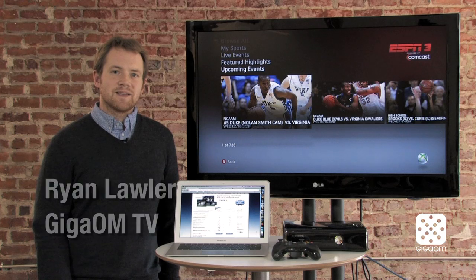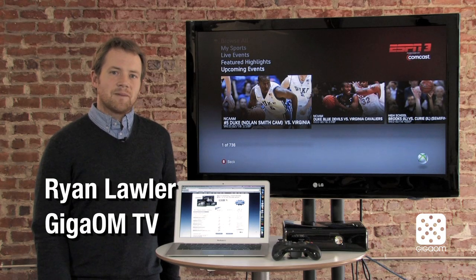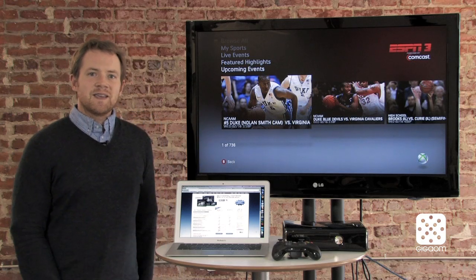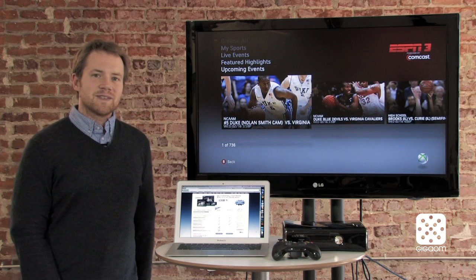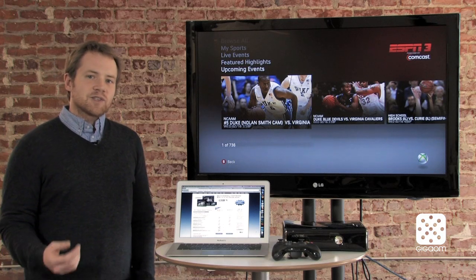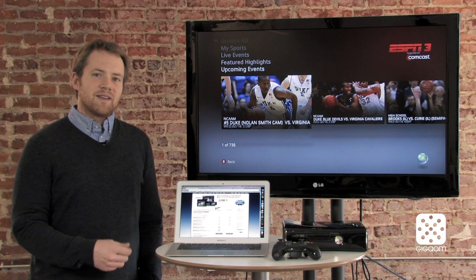Hi, welcome to Cord Cutters. My name is Ryan Lawler and Cord Cutters is all about helping you save money by canceling your cable subscription. This is a big week for me — I'm a big Phillies fan. Pitchers and catchers just reported to spring training, and so this week we're going to talk about how to get sports content online without paying for cable.